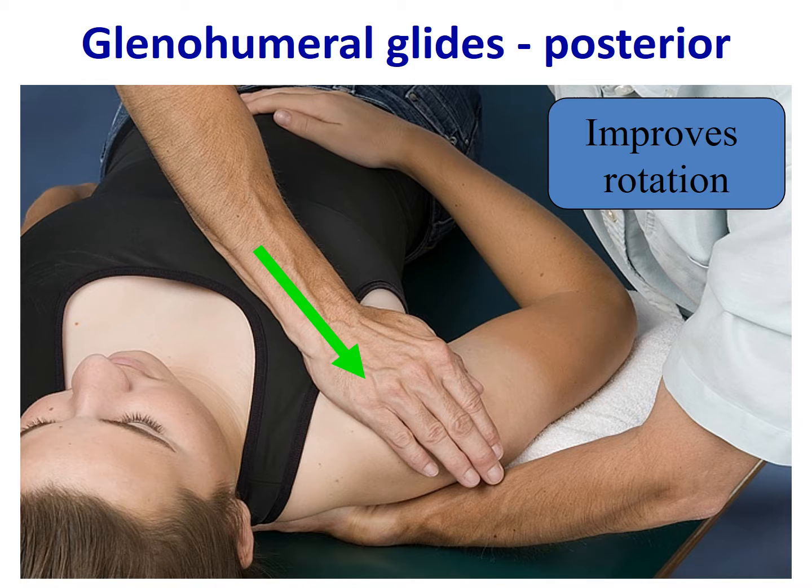Here we see the positioning for a glenohumeral glide in the posterior direction. The patient is supine. The clinician's hand is underneath the scapula to create space for translation of the humeral head — you can also use a wedge or towel. The distal humerus, i.e., the elbow, is supported on a towel and the arm is comfortably draped across the abdomen. The clinician's forearm is aligned with the direction of force. Because the humeral head is angled forward in the plane of the scapula, a posterior glide must be angled posterolateral to achieve full possible motion; otherwise you could hit the posterior aspect of the socket and have an inappropriate limitation.